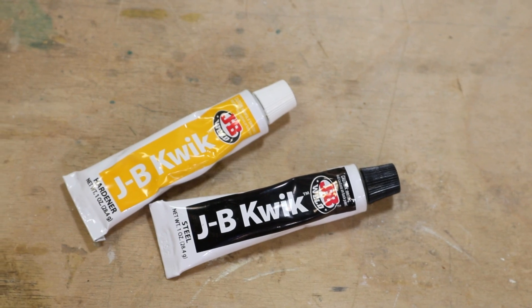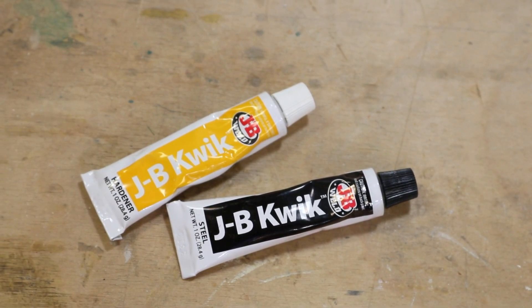Super glue, CA glue, shoe glue — they all work great, but they do not work well for metal. That leads me to number four, which is JB Weld. This stuff is, once again, just indispensable.